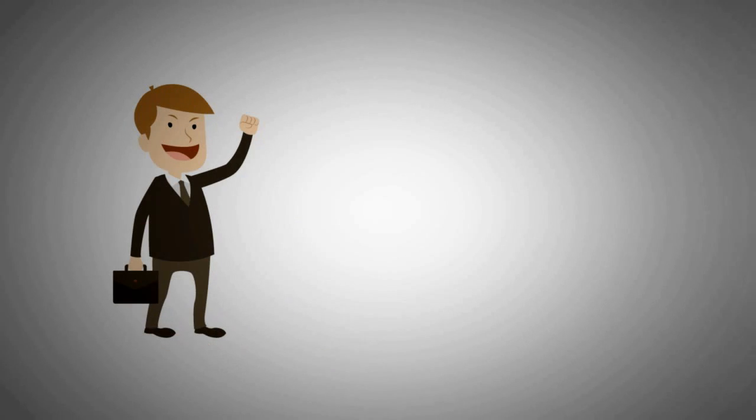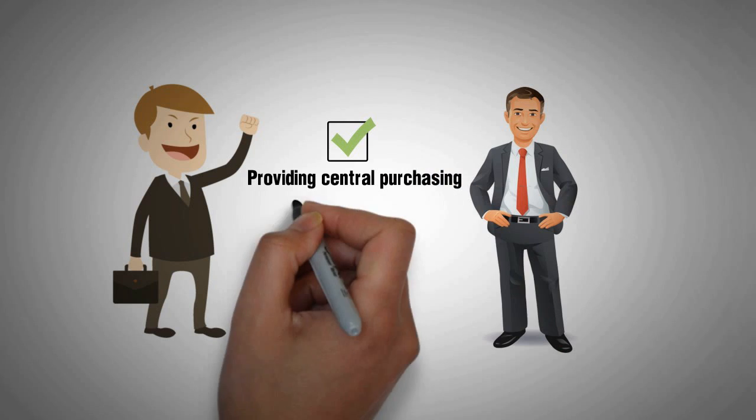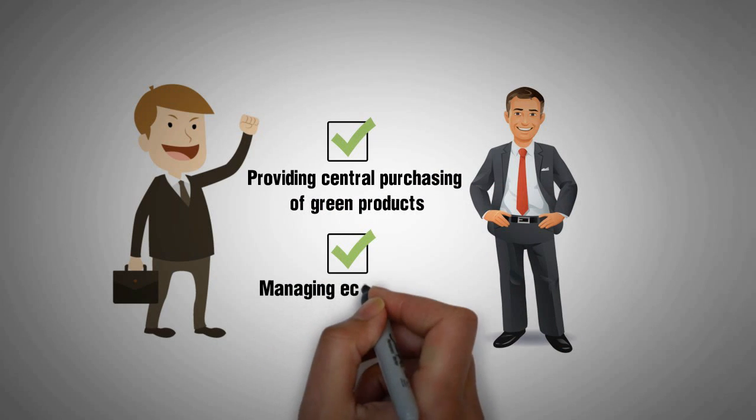The easiest way to start is to consult with a local professional experienced in providing central purchasing of green products and managing eco-friendly services.